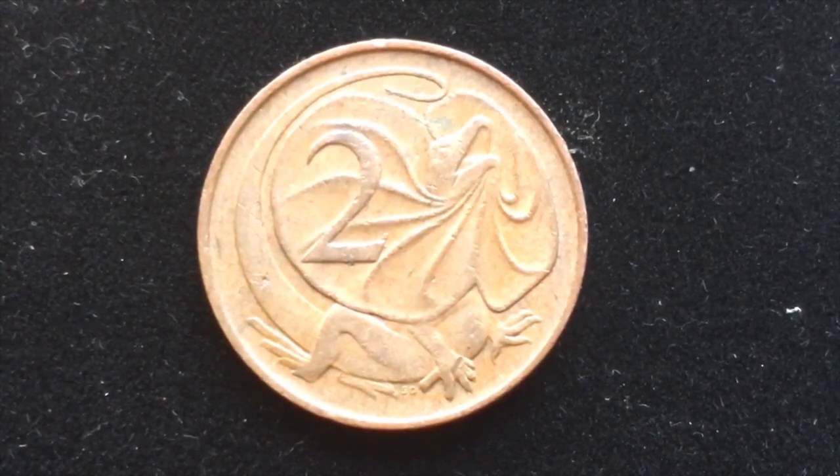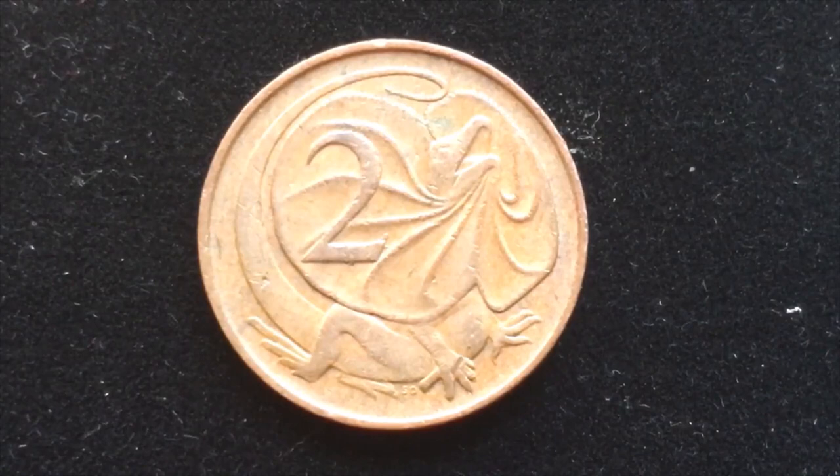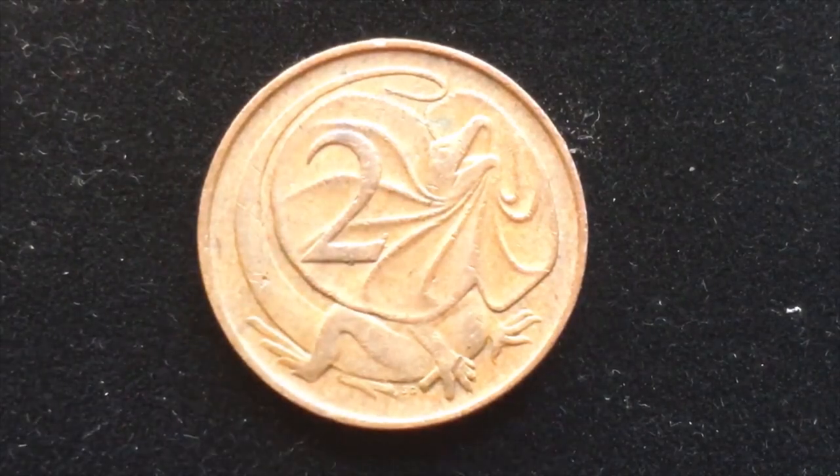Stuart Devlin engraved this, and it's a bronze coin — as is the 1 cent coin. They made about 17 million of these in 1968 for general circulation. On the back is the frilled dragon, also called the frill-necked lizard, which they have in Australia and southern New Guinea.